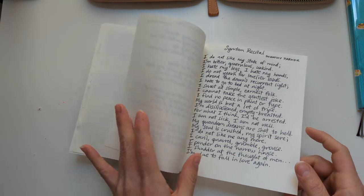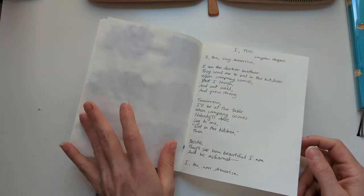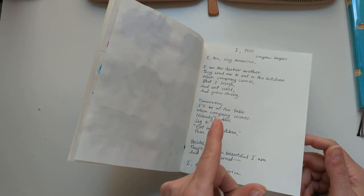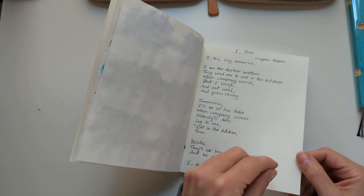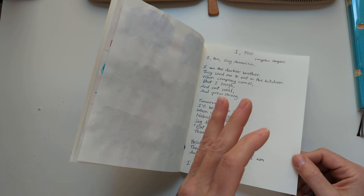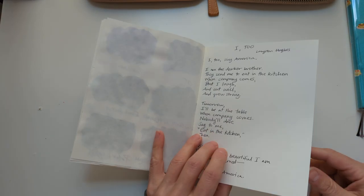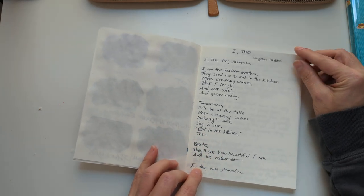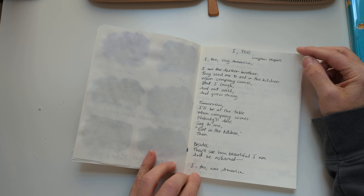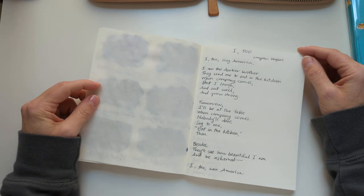I'm considering doing Writer's Blood as one of the inks because I'm curious what that looks like. I've used that one mostly in very fine nibs because it's such a lubricated ink that I'm kind of worried it's just going to be a fire hose. Anyway, giving a little bit of a look at the poems just so you can get a picture of the ink.